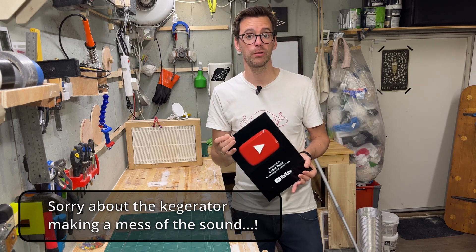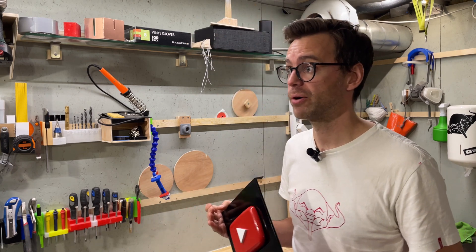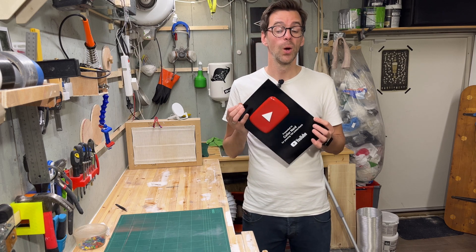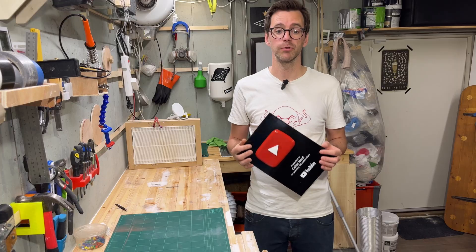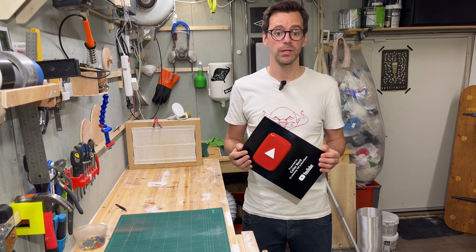That's it! I've uploaded the play button model to printables.com and there's a link in the description. Now I need to find somewhere to put this on my wall. While I do that, YouTube thinks you will like another video. If you made it this far into the video, I really appreciate it. Thanks for watching and I'll see you next time. Bye!